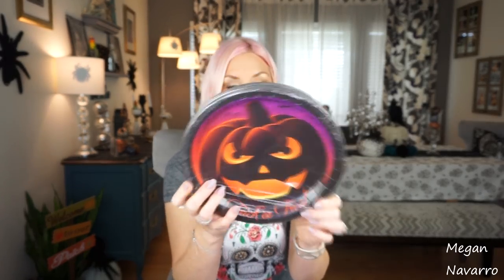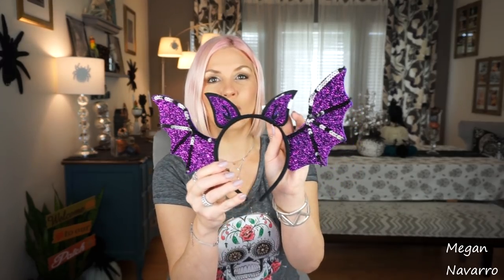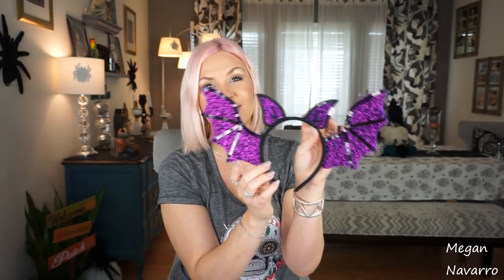I picked up more paper plates — I always haul paper plates. I love this one; it says 'Trick or Treat' and I just love the design. I also saw this headband and thought my daughter would think it was so cute. How adorable is that for Halloween time? I just couldn't pass it up — I love it.